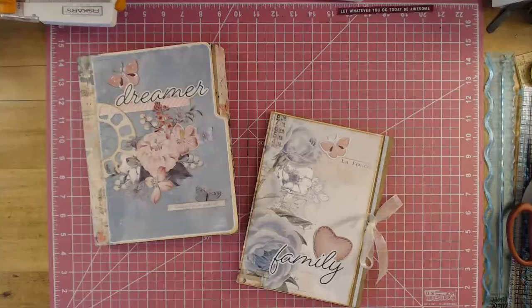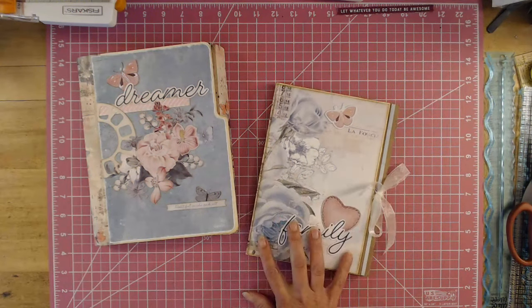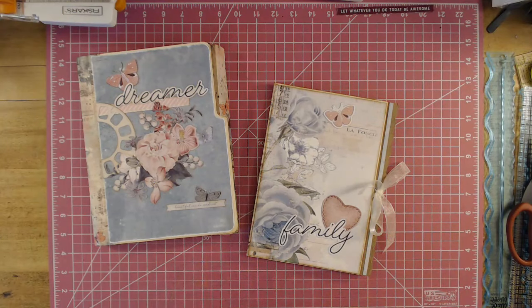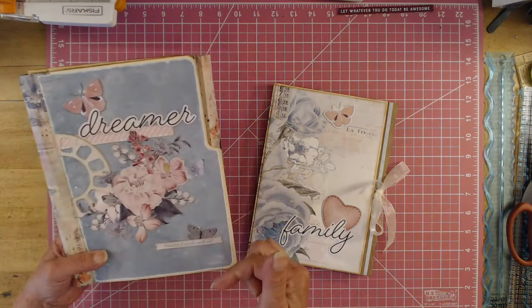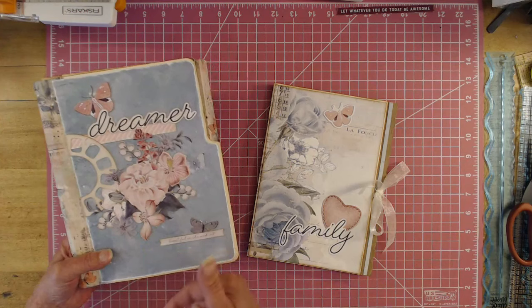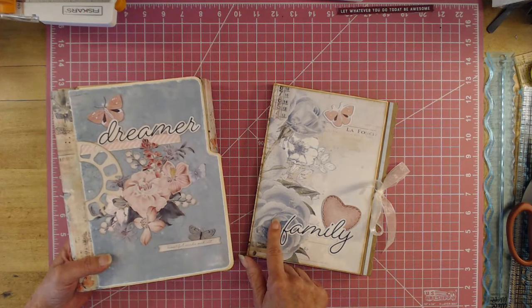Hey, welcome my YouTube friends to Scrapping It Up. I am Vanessa Peter and today I want to do an album share with you guys. We finally got it all decorated. I did teach you how to make the file folder album, and this is a little booklet that goes inside of here, but I taught it as a separate class just in case you wanted to make it just like this. So it's a junk journal, but I decorated it using scraps from 49th and Market that I had left over from my Tranquility collection. I will put the link down below if you would like to see where I taught you how to make this.